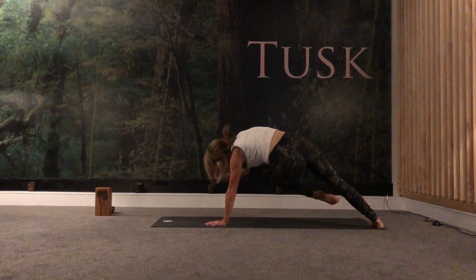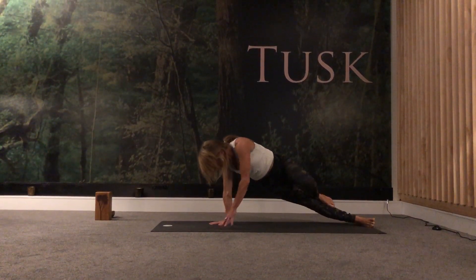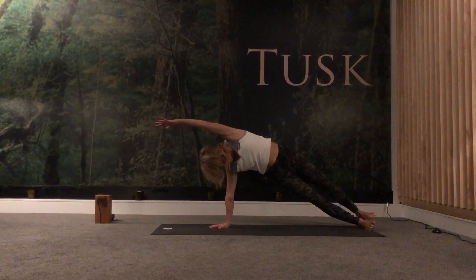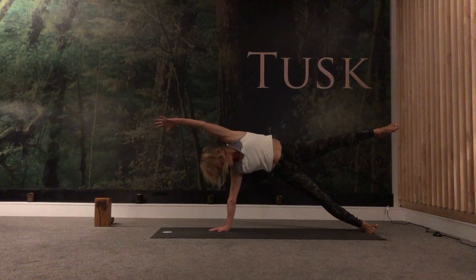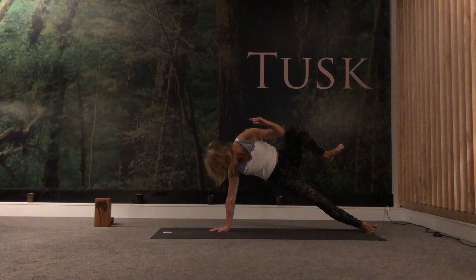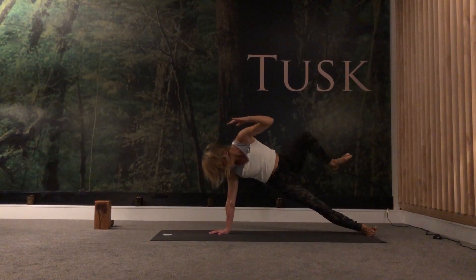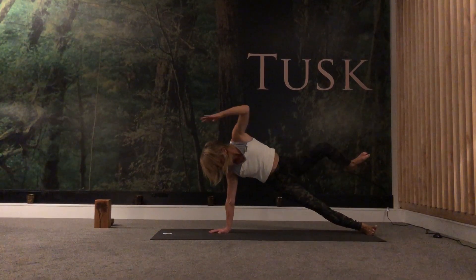This time take the right hand down, roll over the right top of the right toes onto the left side — Vashistasana. This time left arm alongside left ear. Take your option: both feet can be on the mat, or stack your feet, or lift up the top right leg. Reach here, lengthen as you inhale. And then as you exhale, elbows and knees. Three more: inhale, exhale. Inhale, exhale. Inhale, exhale. Inhale.